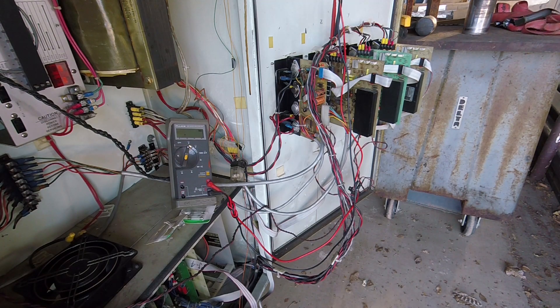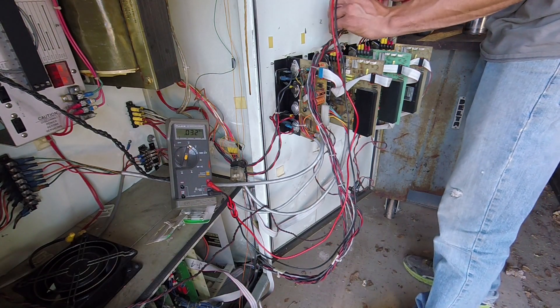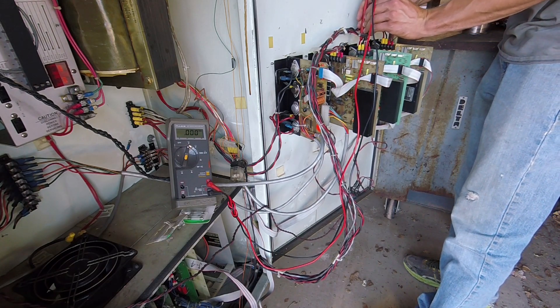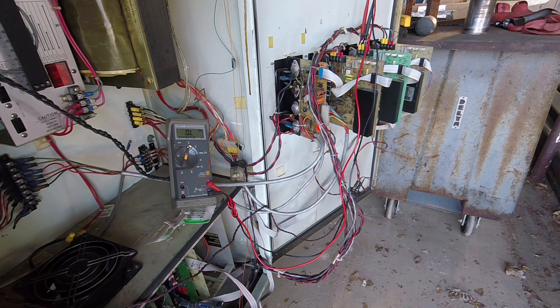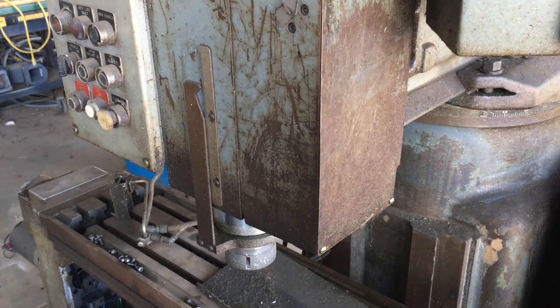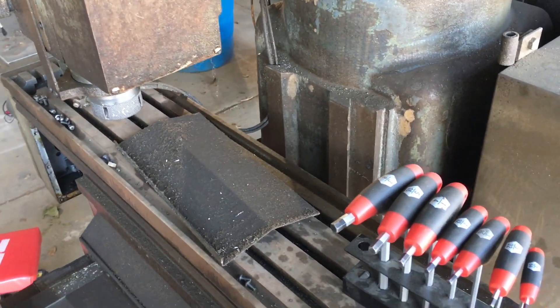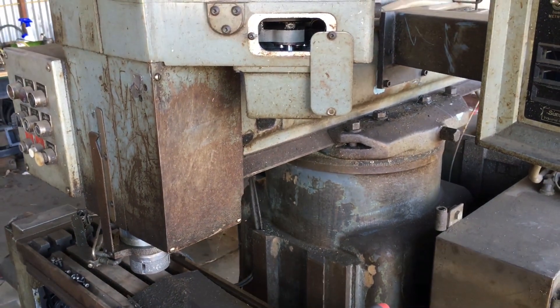I'm not really sure what the best route would be — whether to replace all of the servo amplifiers with new servo drivers, or just replace the one bad servo amplifier. To replace it with new servo drivers would require a series of Mesa cards: one for the resolvers, one for analog input for the AC servos, and one for digital output. For now, I'm going to put this machine on the back burner and focus on the 700.